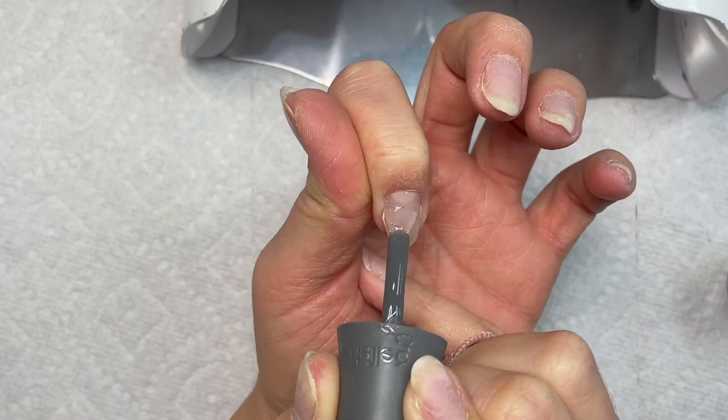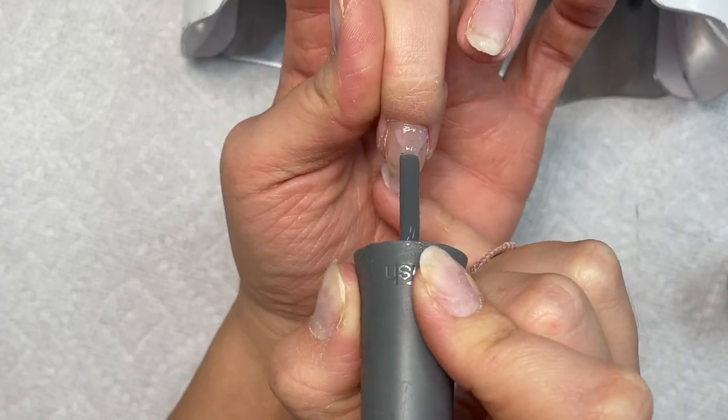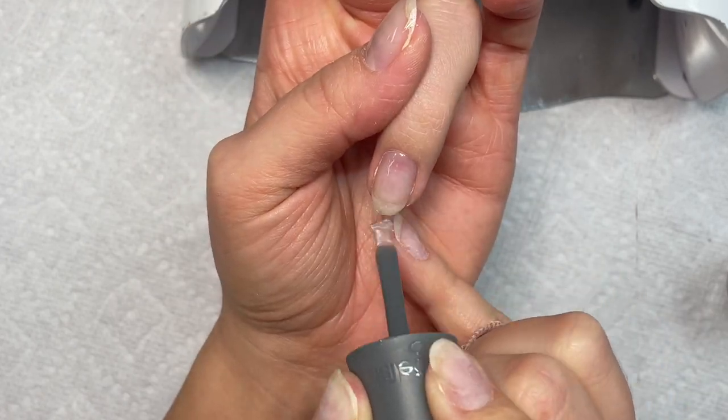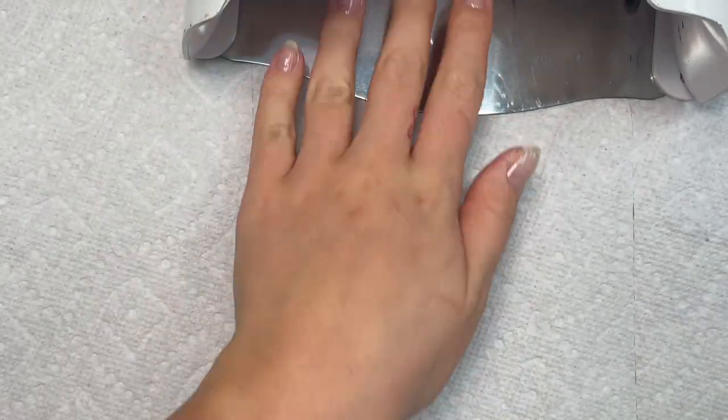Now I'm taking my Gelish Foundation — if you've watched any of my videos, you know this is my Holy Grail product. I'm just applying it as a gel base onto my natural nails and I'm going to cure that in my lamp for 60 seconds.